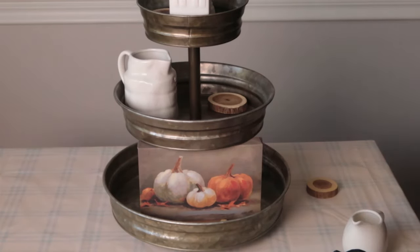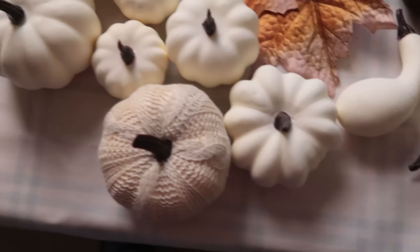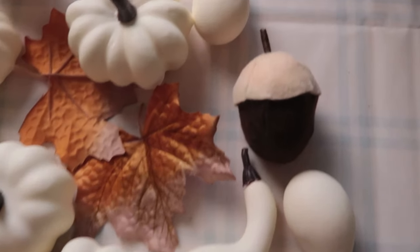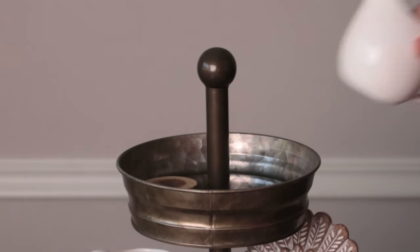Isn't this turkey adorable? He's from Hobby Lobby and he's new this year, I think. And then here are the filler pieces that I bought — I'm going to be using these on this tray. Here's a good look at everything that's in this package. Sometimes it's kind of hard to see in the package everything you're getting. I just think the little acorns are adorable.